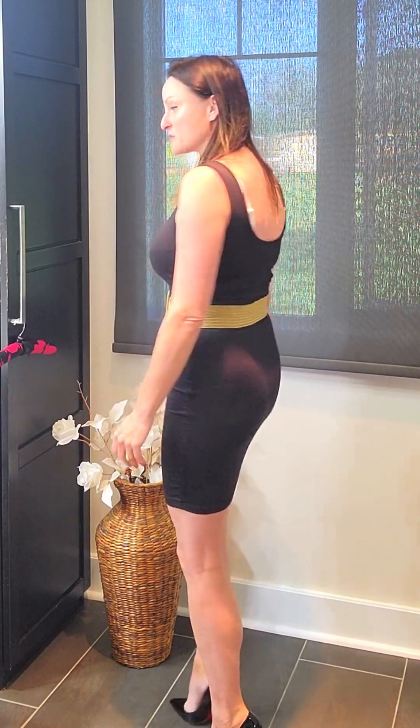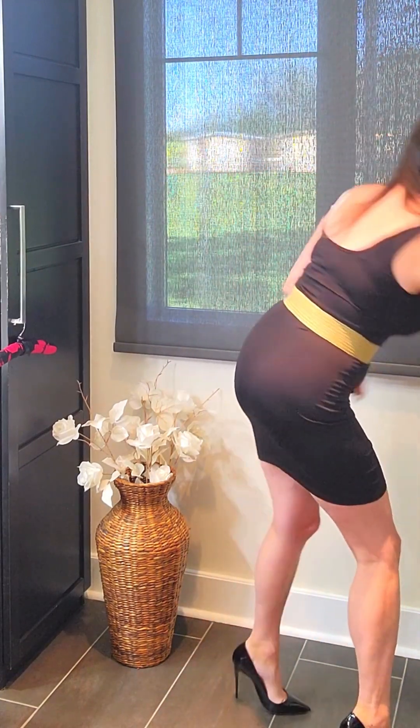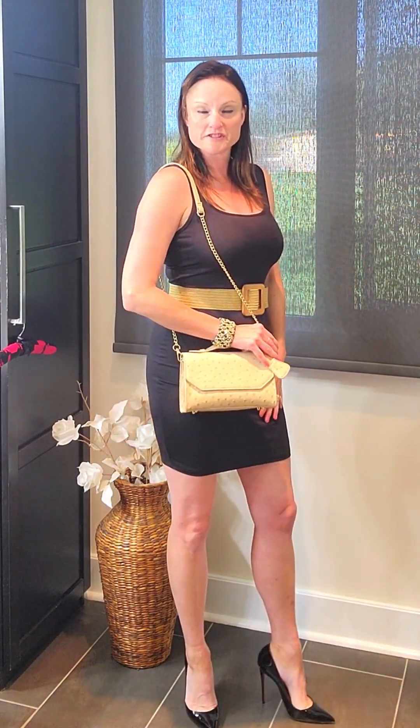I wanted to show you the first look with that belt, but I have another belt I'm also going to pair this dress with. This is the second look — one of my favorite belts, also from Shein, got it quite a long time ago but they still have it available. It also comes in black and I believe a dark brown. These belts are totally adjustable, and I love pairing one with a tank top dress. I would definitely wear this out for an evening with high heels and a cute little handbag.